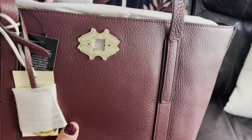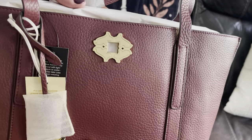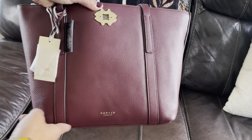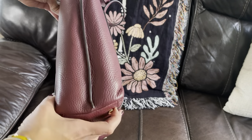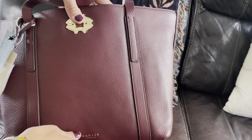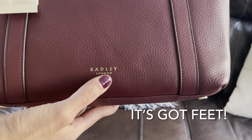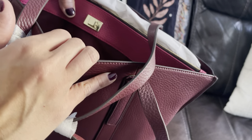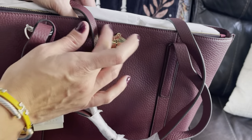Here is the Museum Street Tote by Radley London in Deep Cherry. It's a nice soft pebbled leather. I'm not going to break it apart too much since I know for sure this one is too small for me. It has the four little Scotty dogs. It measures 10 inches on the bottom width, 15 inches at the opening, about 4 inches in depth, and 10 inches in height. It has a beautiful turn lock closure and the Radley London logo.